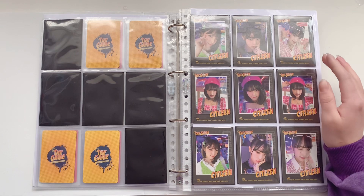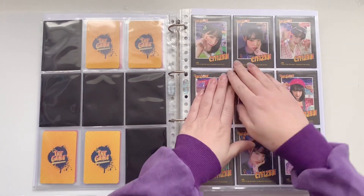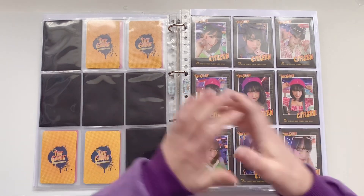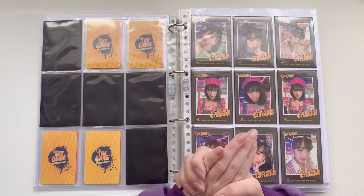That was a lot of drops, but this is it for this storing photocards video. I think I went through it quite quickly — the footage will say something different, but we shall see. I want to thank you all so much for watching and I really hope to see you next time. Bye!